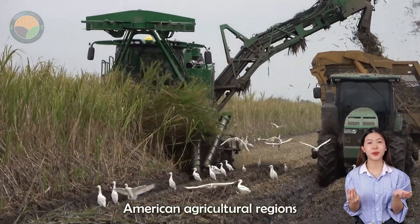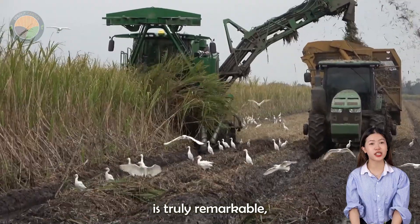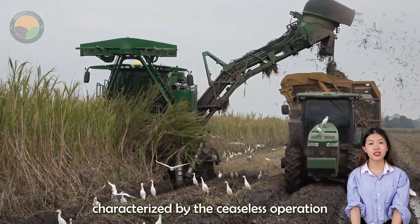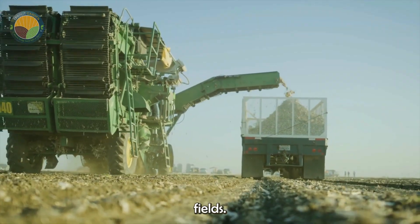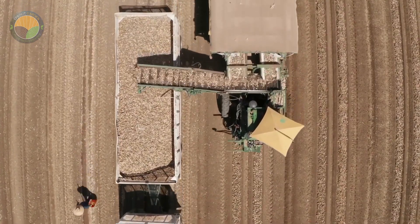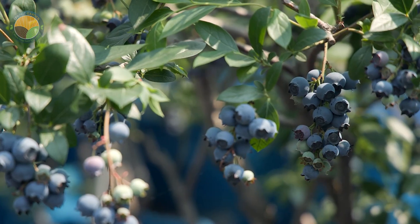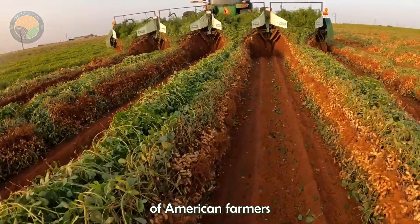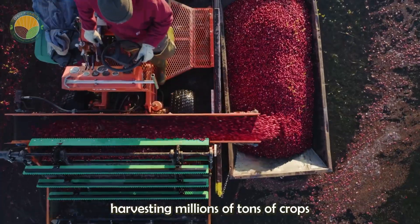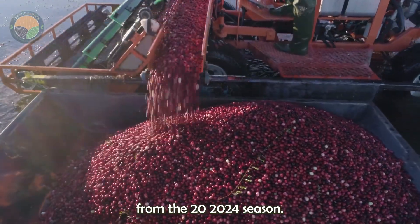The harvest season in American agricultural regions is truly remarkable, characterized by the ceaseless operation of harvesting machines across countless fields. This documentary will delve into the extensive process of American farmers harvesting millions of tons of crops from the 2020–24 season.